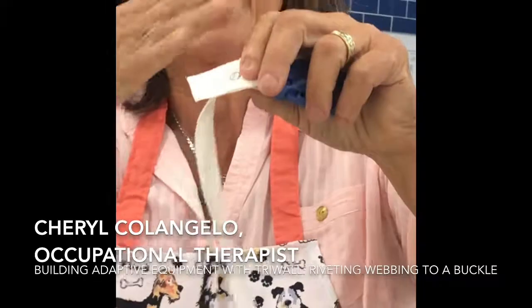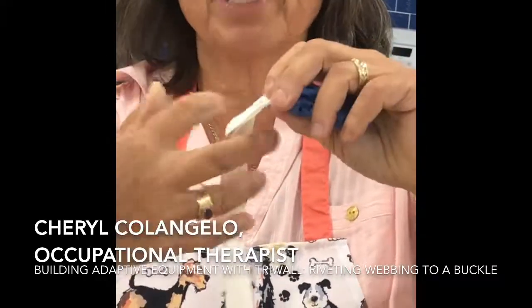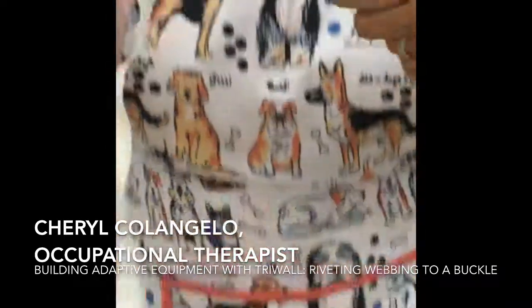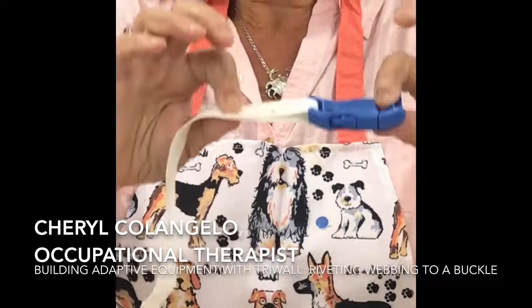If the top is slanted and very diagonal to the bottom, it's probably not going to work — best you should just cut it off and start again. You would put another rivet behind it for security. And that's all there is to riveting.